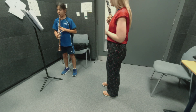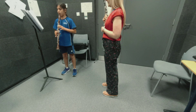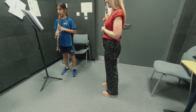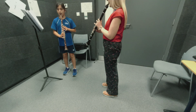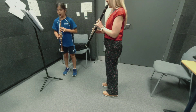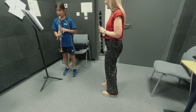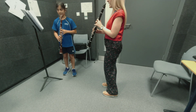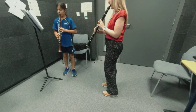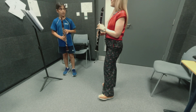Super! Try staccato as well. Careful, all F are natural. So E and then F, F sharp, yeah? E and F. Let's go again. Keep the same speed again.